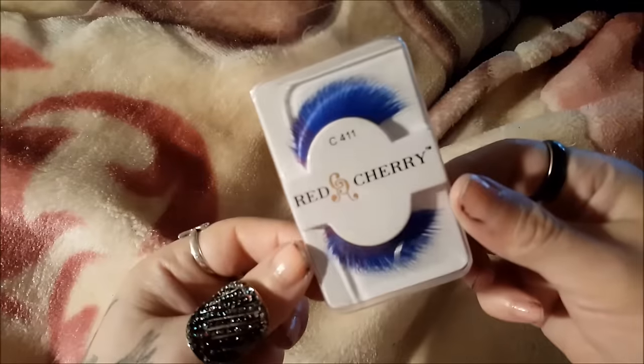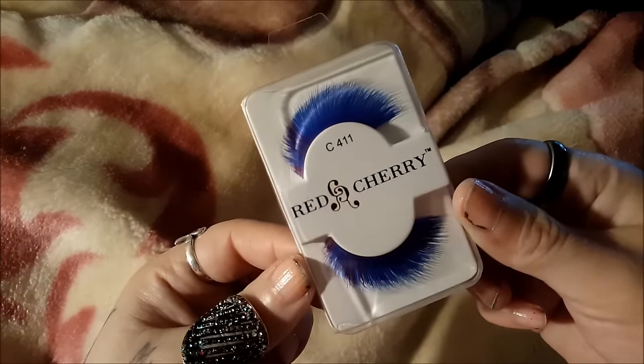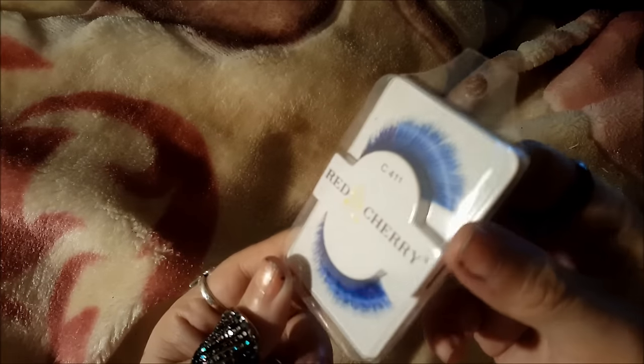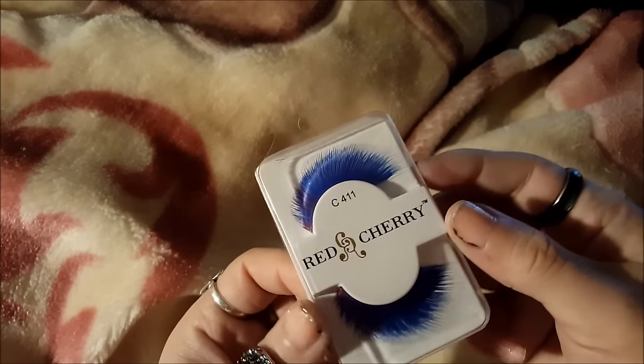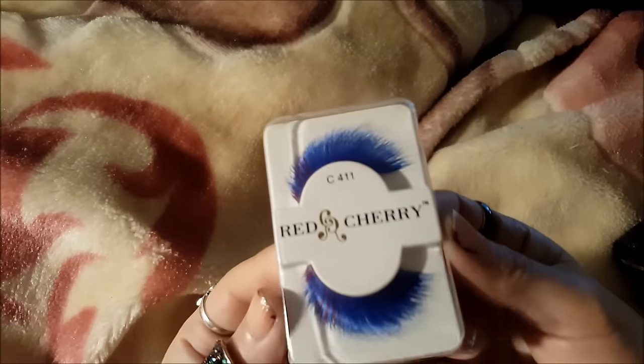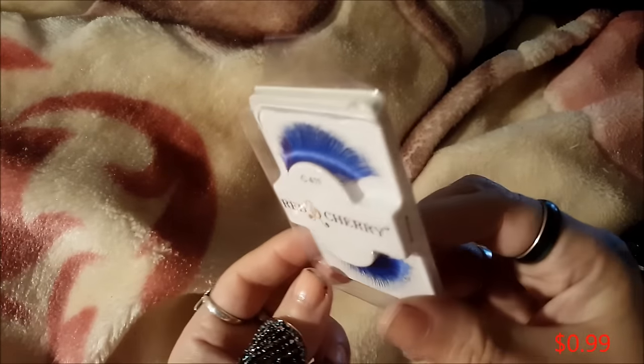I got this pair of fake eyelashes because I thought they were really pretty. I'm not really big on fake eyelashes - I don't like the drag queen look - but when I do special makeup I do like to have fake eyelashes sometimes. These were probably about $1.99.